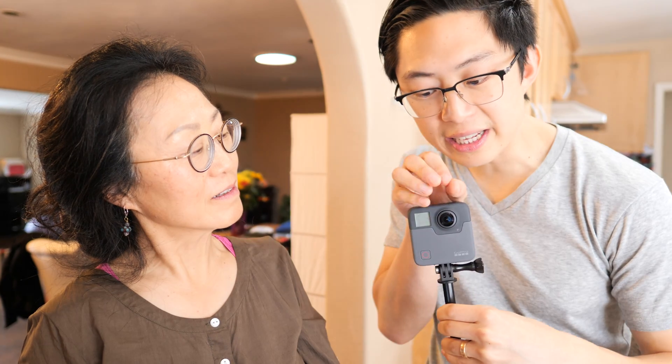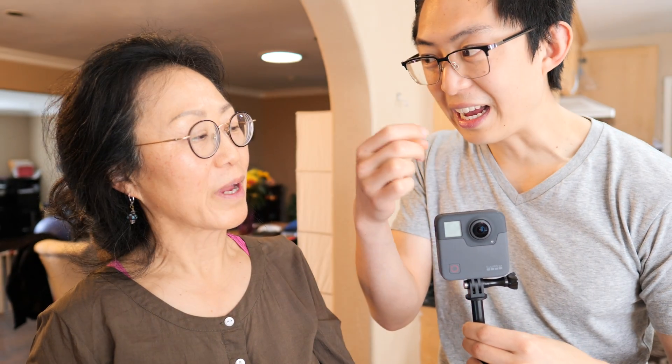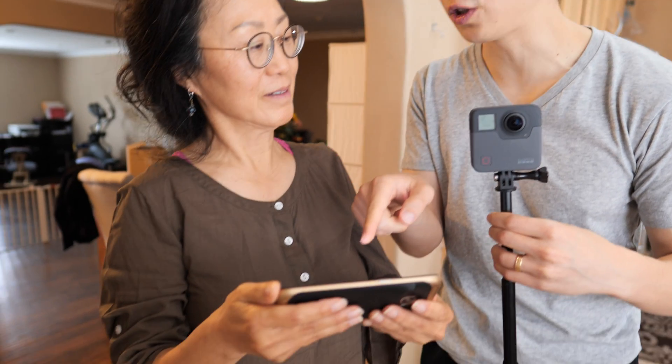What the GoPro Fusion does — it's very smart. It takes all the things that it sees this way and all the things it sees this way, and then it stitches it together. Then we take the video from this and we could download it and upload it to YouTube.